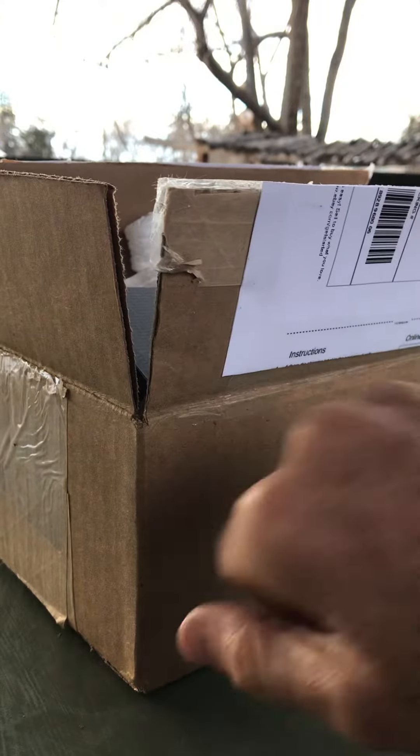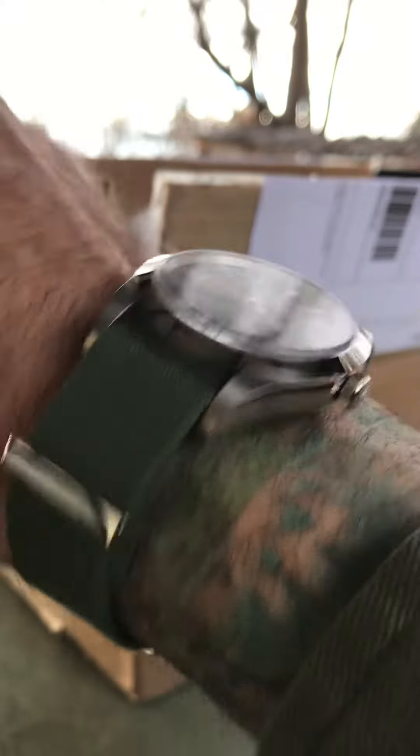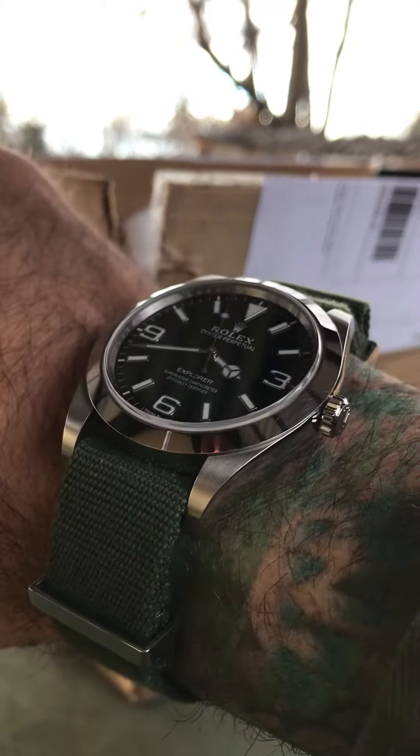I did open the box. Let's do a wristwatch check first. Got my Explorer 1. This is the 214270, still on the canvas strap. Just loving this look, my friends.